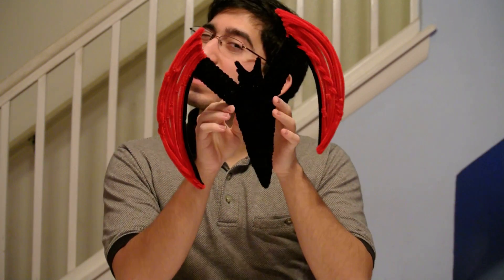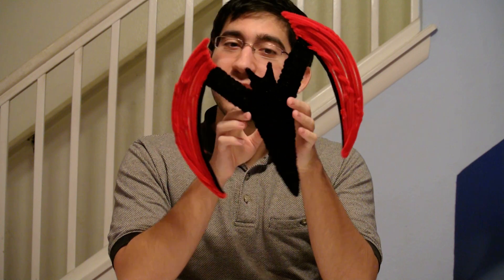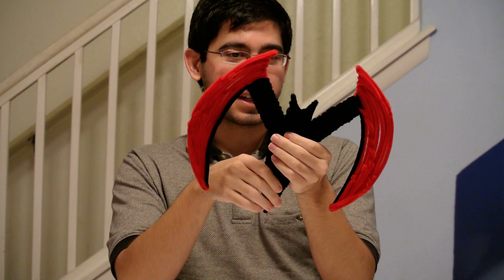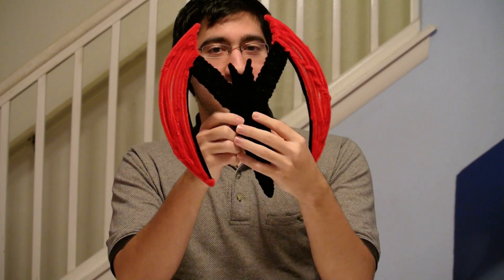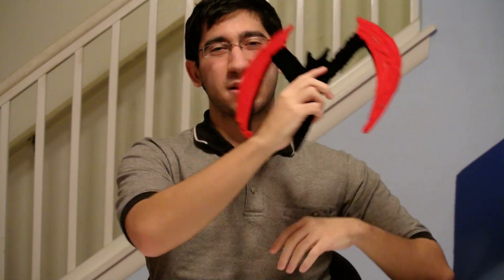This took me a pretty long time to make as well, like maybe three hours or so. And it was also a pain to make because I wanted to make it really, really stable. So in order to do that, I made the body and then I stuck chopsticks in there so that way it could be really, really stiff. So yeah, that's the Batarang.